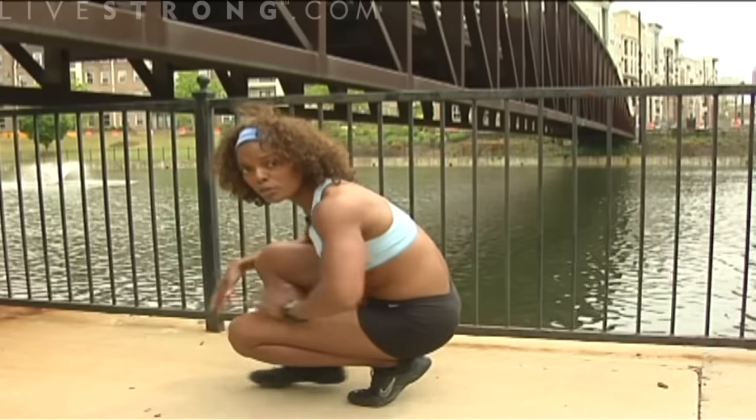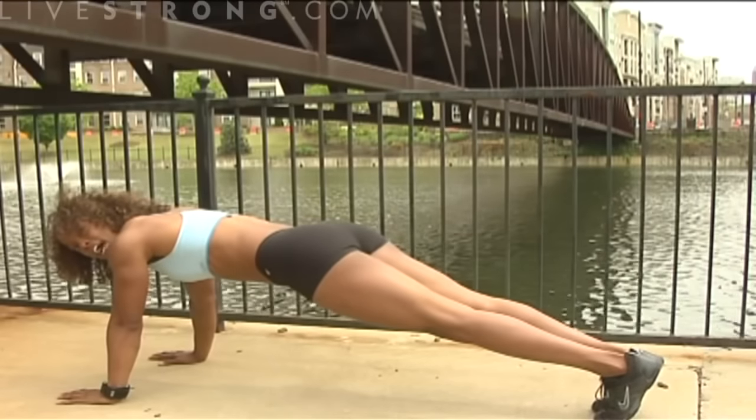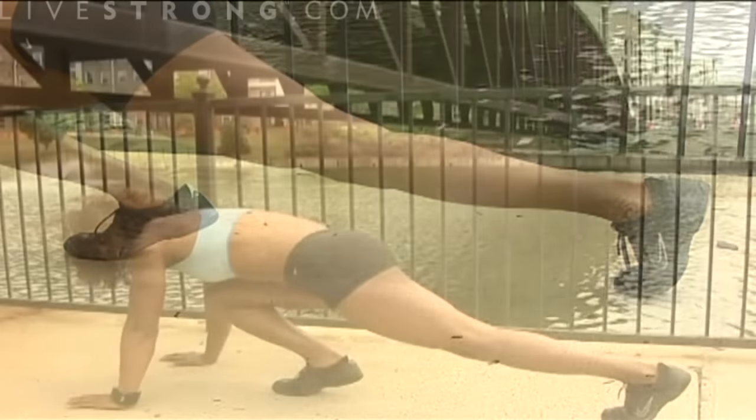So let's start out in the push-up position. Place both of your hands down on the ground or a soft surface. Then bring one leg up — your right leg — as if you're going to race or run.